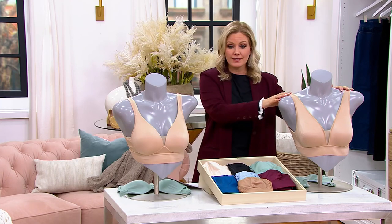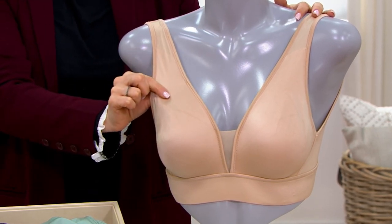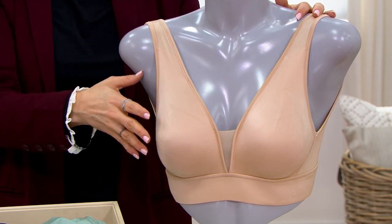You have your choice between the unlined — that just means you're going to get your most natural look. There is nothing between; there's just a couple layers of material. That is super silky soft, by the way. This is going to give you the most natural look, the most natural shape.